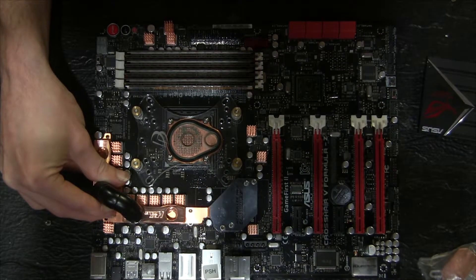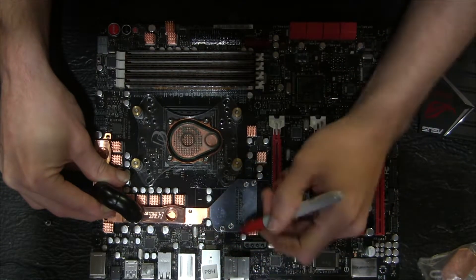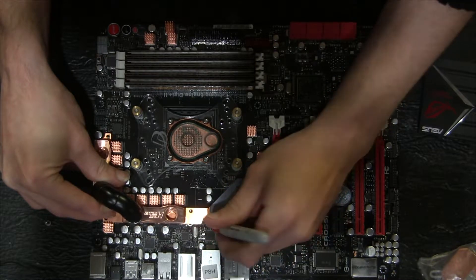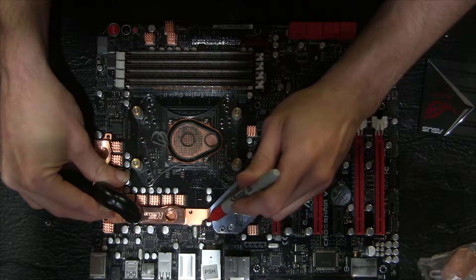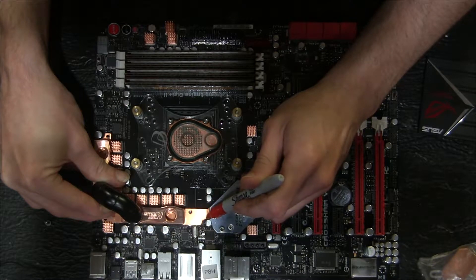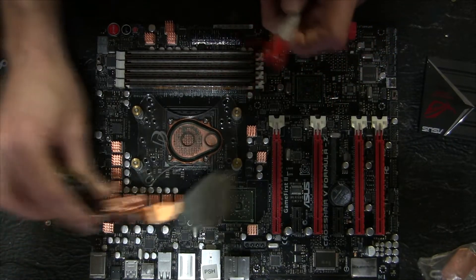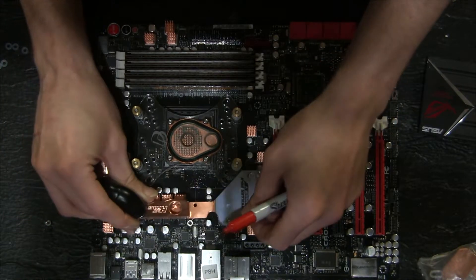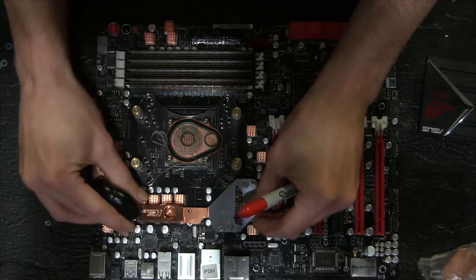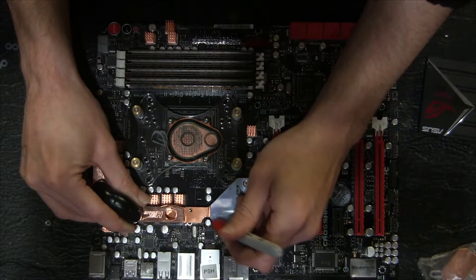Once you have that, you want to mark off the point on top of the block where you're going to need to remove the metal, so you know how much you're going to need to drill out. So if it covered from here to here, you just need to mark that area so you know how much metal to remove. When I originally did this I didn't do that — I just eyeballed where the holes were, and that's why this looks so sloppy.